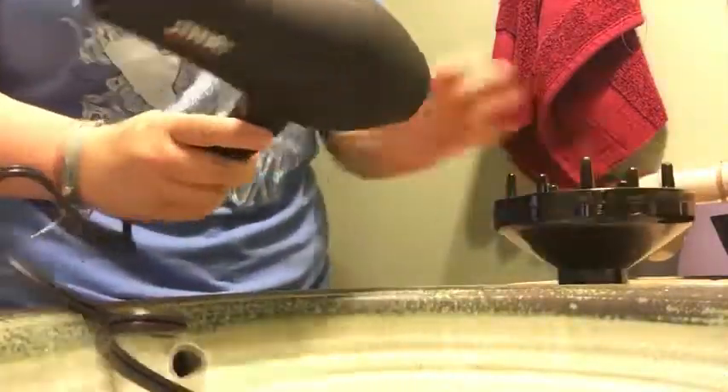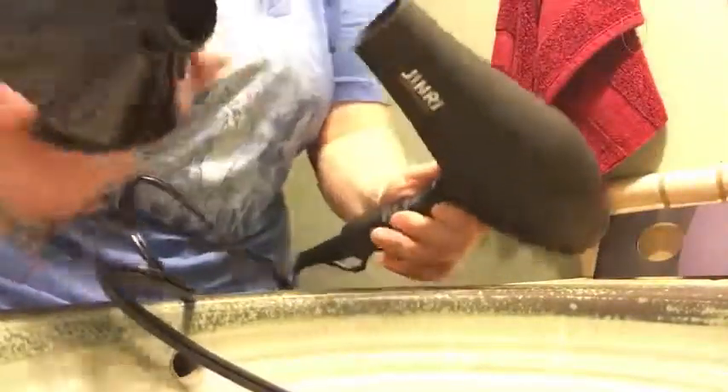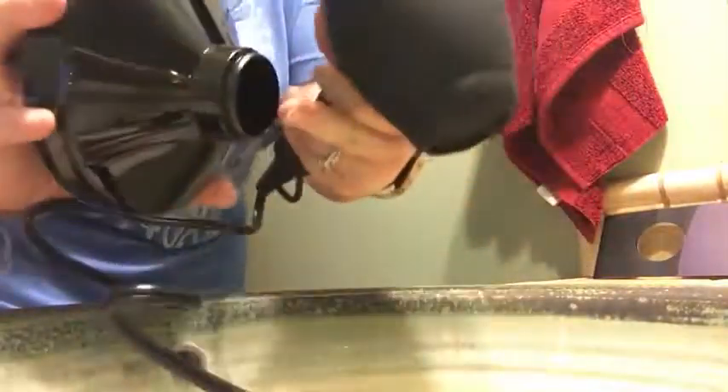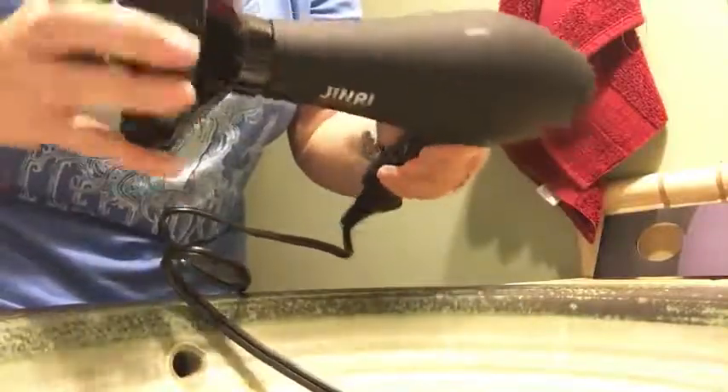I just want to do a quick video with this hairdryer to show you how to put on the attachments, because this almost tricked me. They look like they would screw on — they have little threads on them — kind of looks like they would just screw into the end of the hairdryer, but if you try that, it doesn't work.